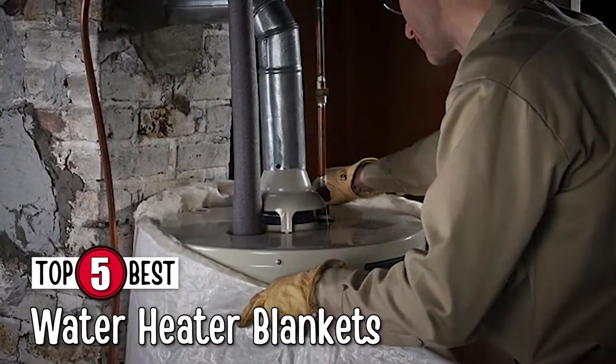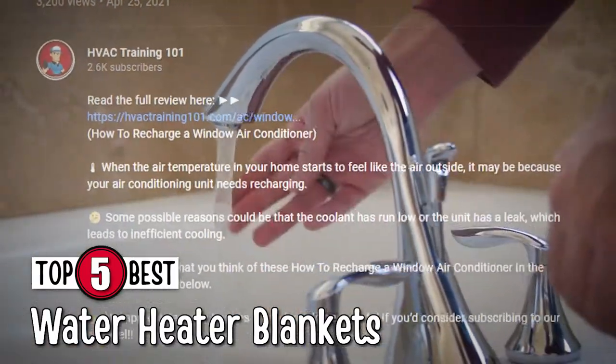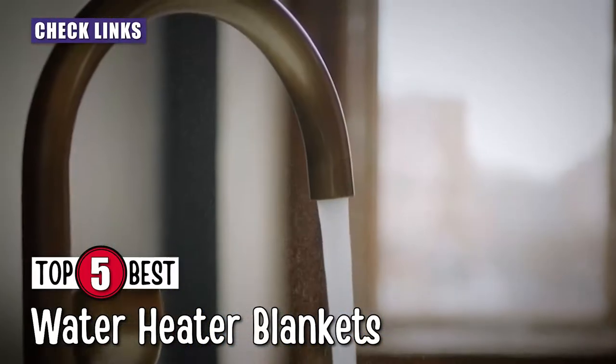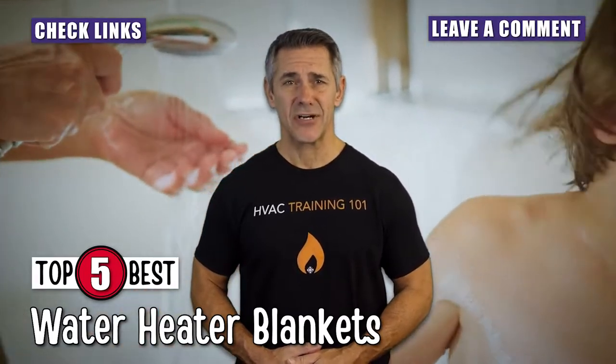Be sure to watch till the end for our best recommendation. If you want more information or updated pricing on the products mentioned here, check out the links in the description below. If you have another product you'd like us to review, let us know by leaving a comment down below. So, without further ado, let's get started!